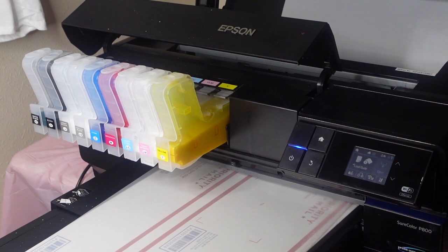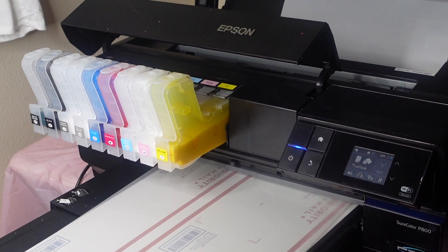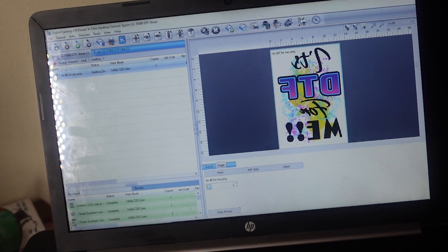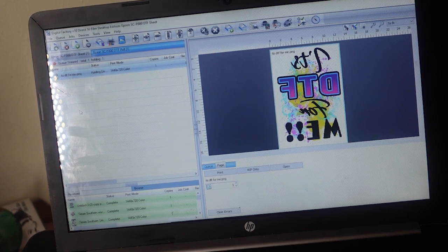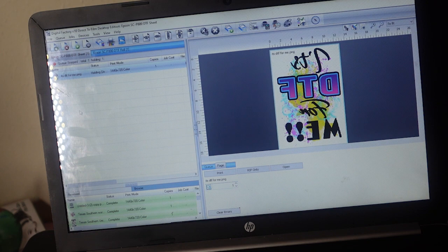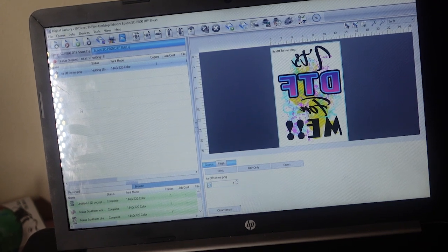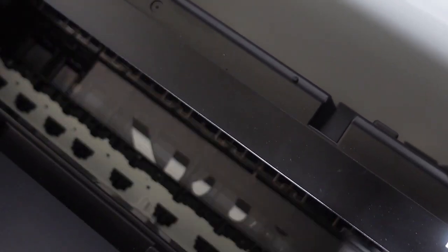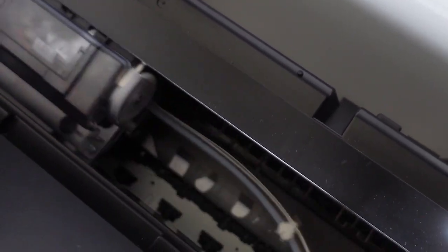We are over at my P800 printer. I've already gone into Photoshop, designed an image, and sent it over to my CADlink program. Now I'm going to print it from CADlink to the P800. Look at the image printing — you can see the color ink laying down first, and then the white ink going on top. That's what we mean by the white ink overlaying on top of the color ink.